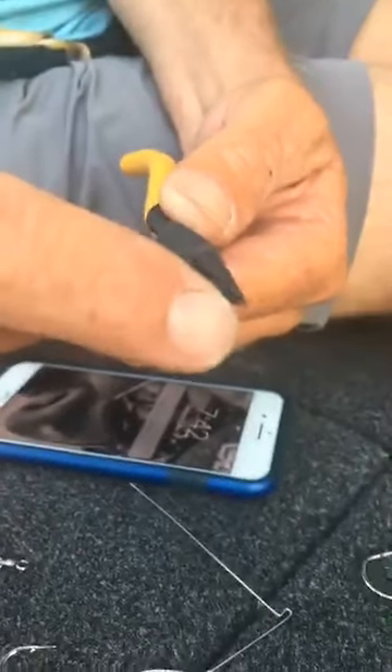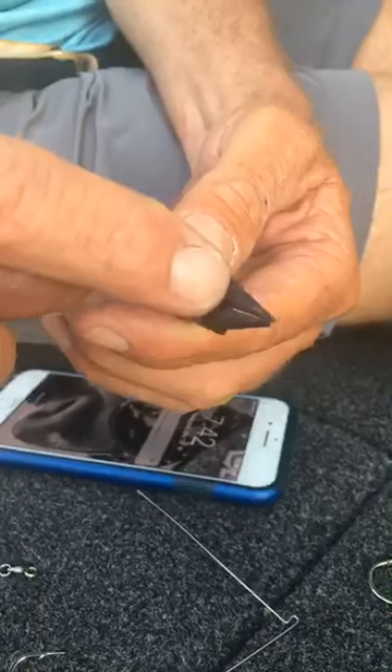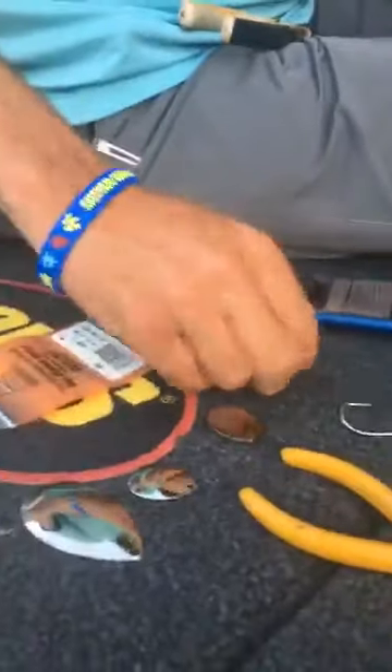I keep a pair of spinnerbait pliers in my boat. These are spinnerbait pliers — see, they're round. Depending on how big a loop you want, you come up the wire: if you want a really big loop, you come way up in here. I'm gonna build one right quick just to show you. This is what I keep in my boat.